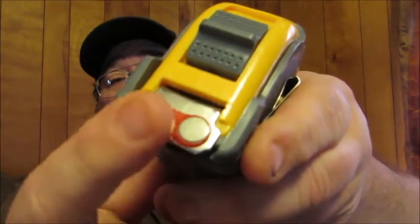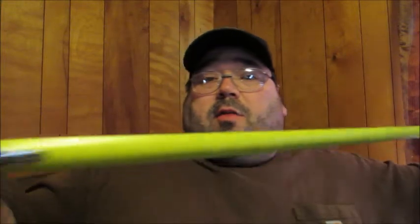You'll notice right in the front here we've got magnetic ends, so that way when you are using metals and want to get measurements, it'll work really well. It'll stick to something metal — I'm using a cookie sheet here to show you that it sticks to it, and you can just keep pulling it right out. You can see it sticks to it really nicely.